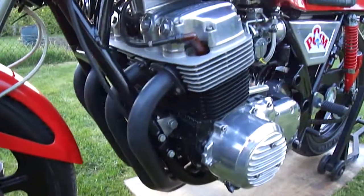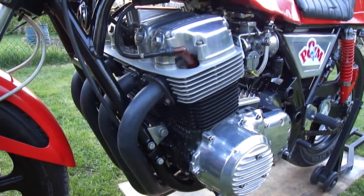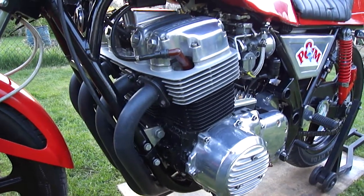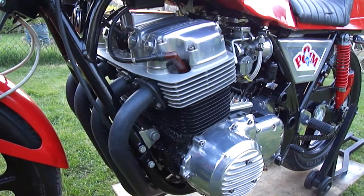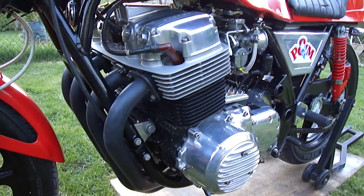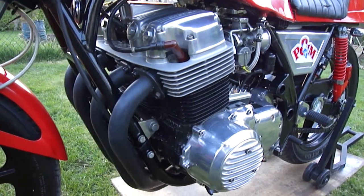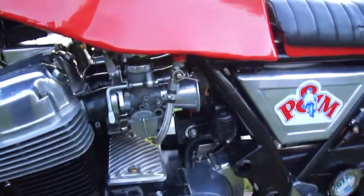Closer looking at the engine — engine's standard bottom end, ported head. It runs a standard cam at the moment. It's got heavy-duty valve springs, retaining collets and collars. I do have a Daytona camshaft which can be fitted. The rest of it is pretty standard really.